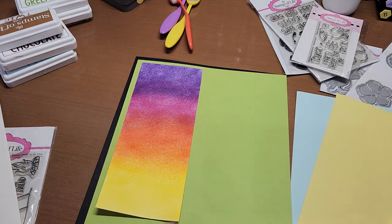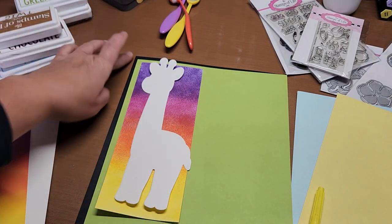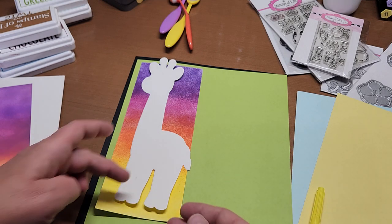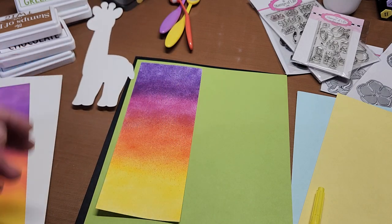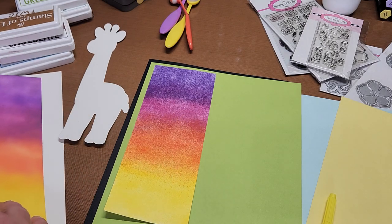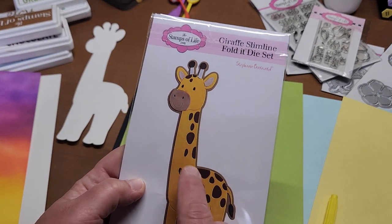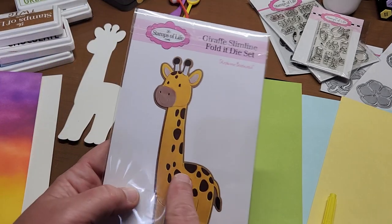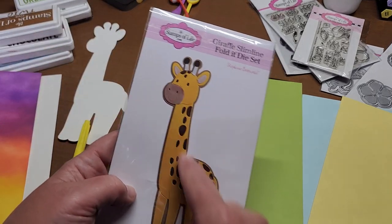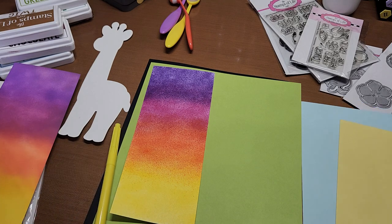I'm going to cut the intricate die of my giraffe out in ivory. I think I'm going to do banana for the spots — Stamps of Life banana. I didn't get any of that out. I thought I was going to use the blue jay for the background but we ended up doing this instead. Let me cut these pieces out and I'll tell you what I did.